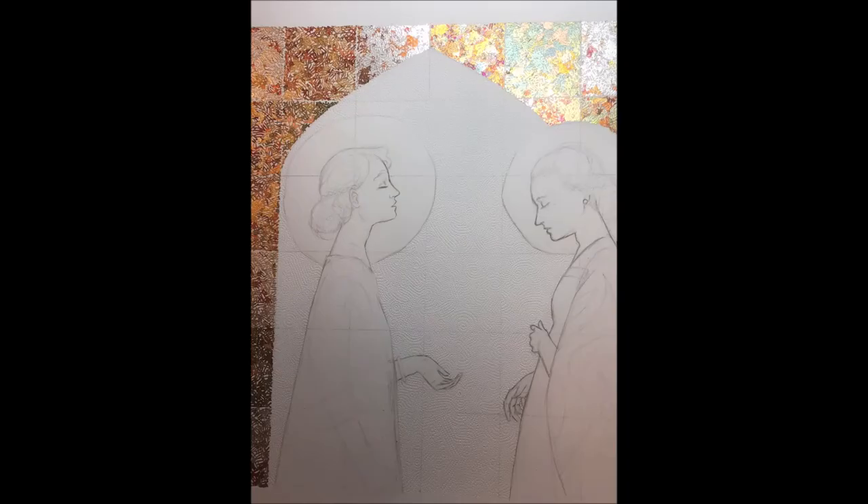Here we have more or less the original drawing. Some work has already been added — the gilding around the archway, and in the background you might be able to see the swirls that are embossing, which will be colored in at a later date. The drawing is just how I want it, and I can't really proceed until that's clear.